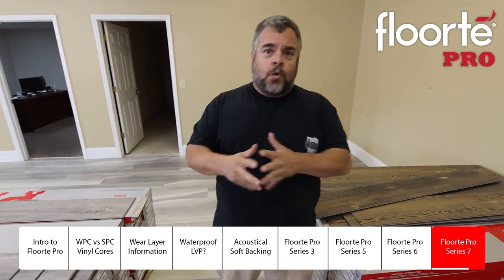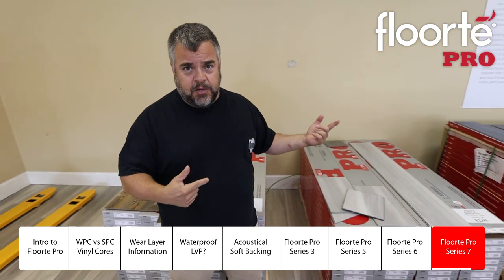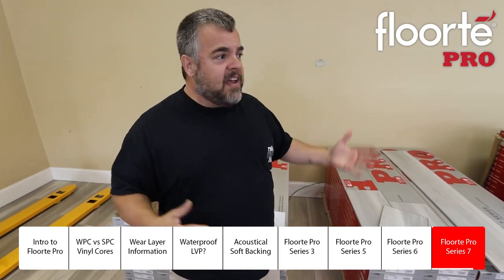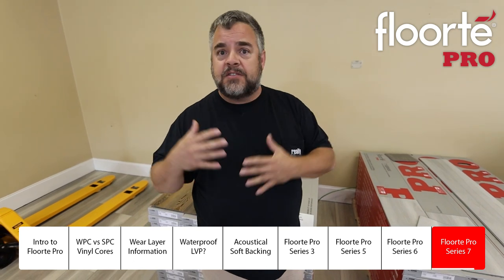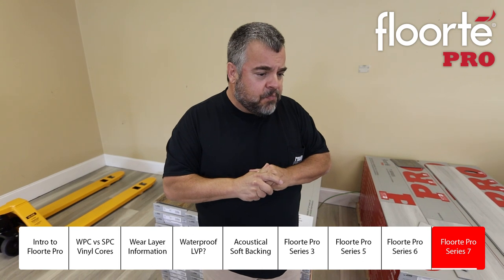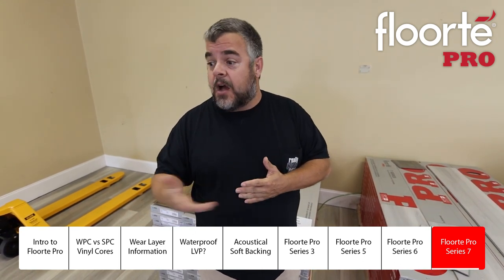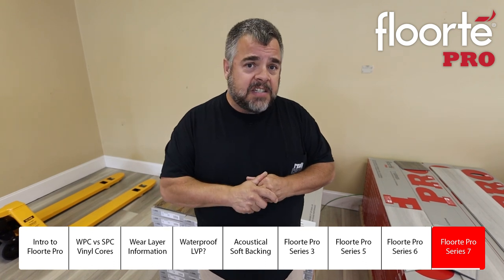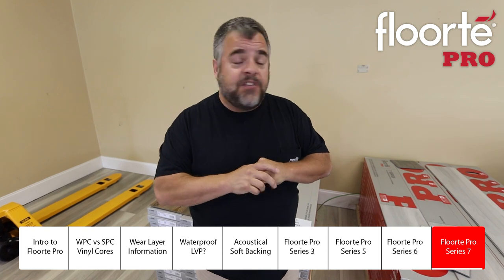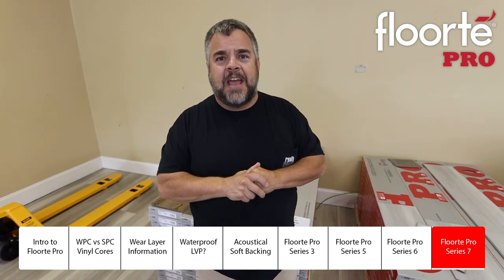As you can see, the Floor Tape Pro is pretty exciting. We have almost 100 different SKUs, nothing over $2.99, and everything is readily available. If you want to order 1,000 feet, 5,000 feet, whatever, we can get it for you immediately — it can ship the same day. Samples are available at no charge. If you have any questions, just give us a call or go online and fill out a sample request. We'll be more than happy to help you.